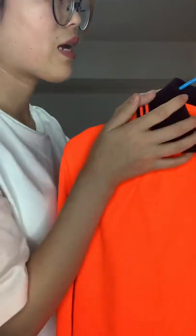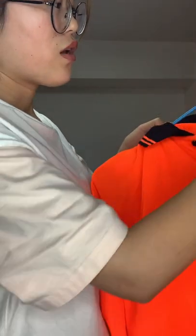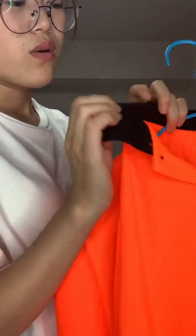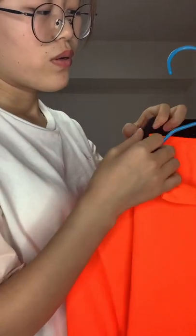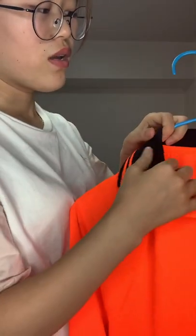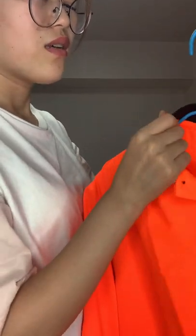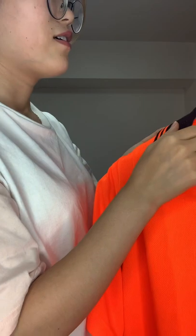When people wear the garments, usually the color will get dirty. But we use dark blue material, so even when dirty, you can't see the dirt clearly. You can just wash it easily.